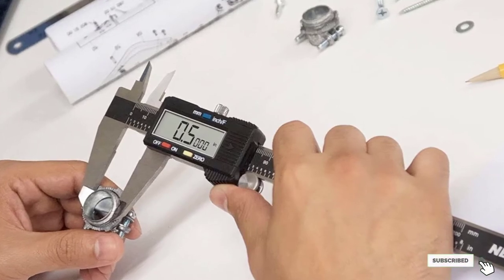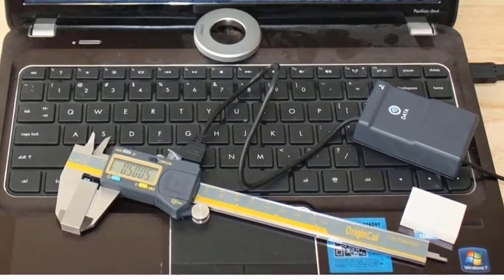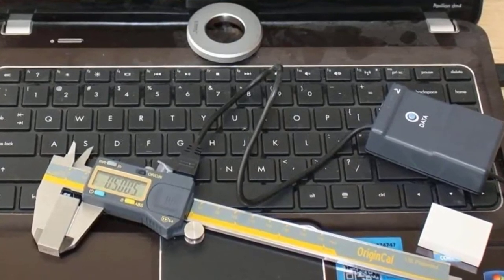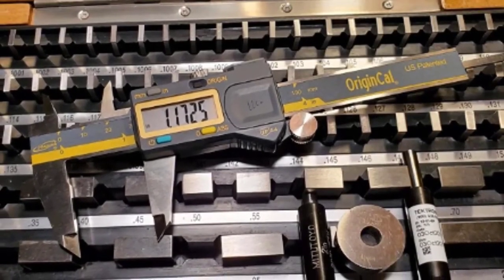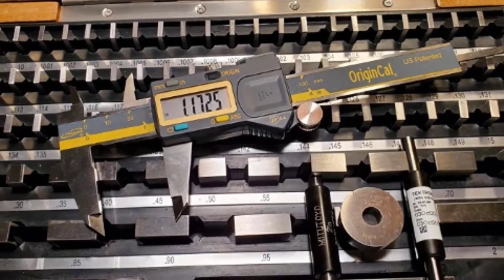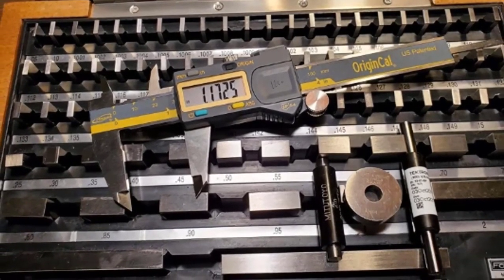The number five position is held by the iGaging Absolute Origin Digital Electronic Caliper. With a measurement range of 0 to 24 inches and accuracy of around 0.001 inches, this caliper is ideal for those who need ultimate precision. The tool is designed to provide accurate measurements on an intuitive LCD screen so you can tackle both small and large projects with ease. Benefits include a two-year warranty that covers all possible issues, outstanding accuracy, and construction that can withstand quite some abuse.